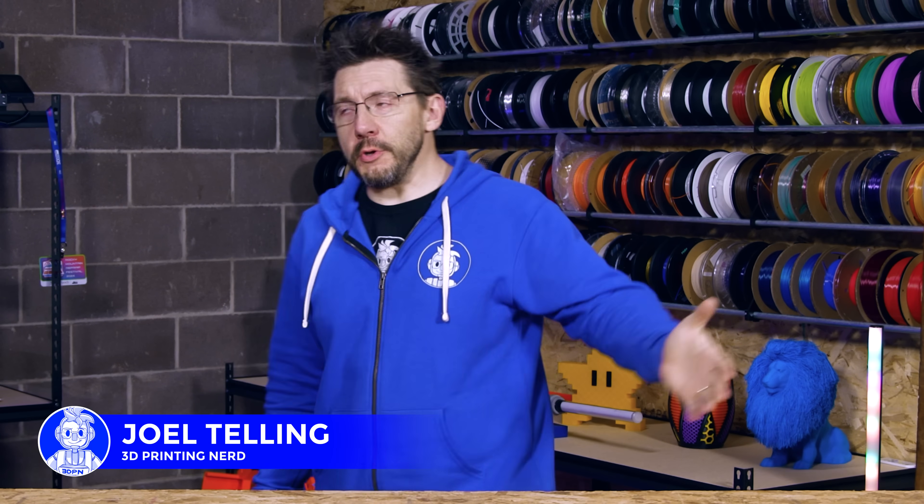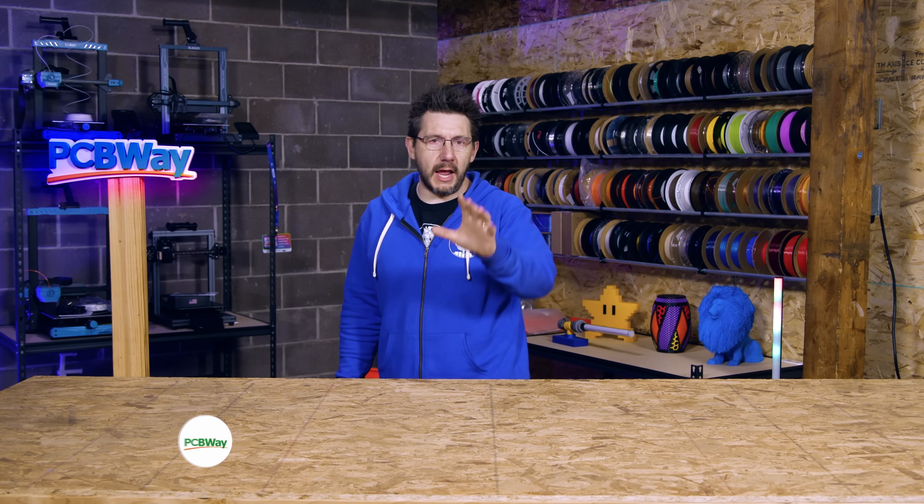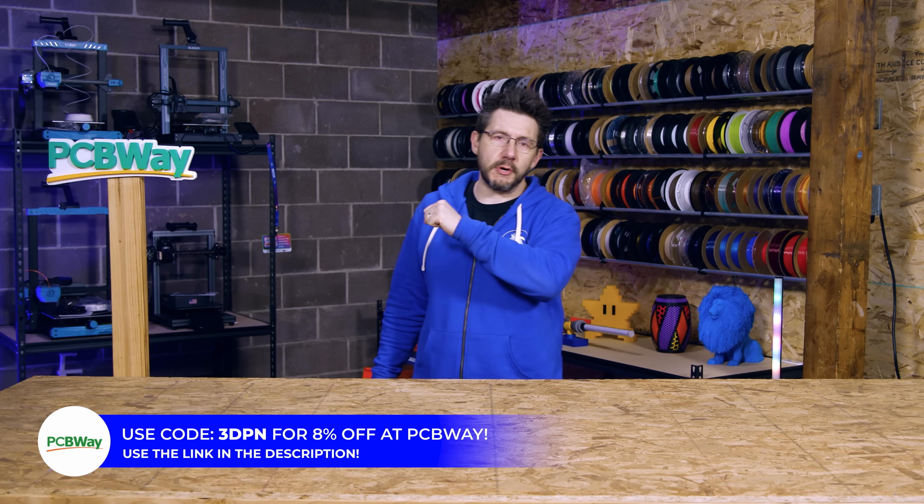Welcome to 3D Printing Nerd Studios, proudly powered by PCBWay. 8% off your order if you use the code in the description. Free money is cool.